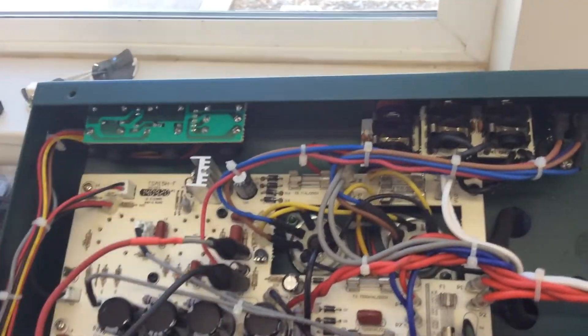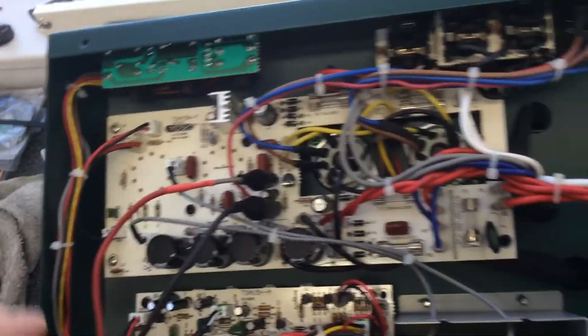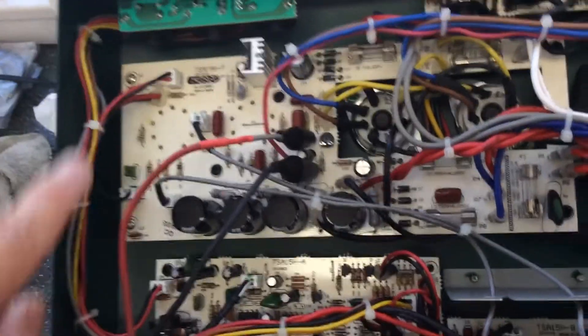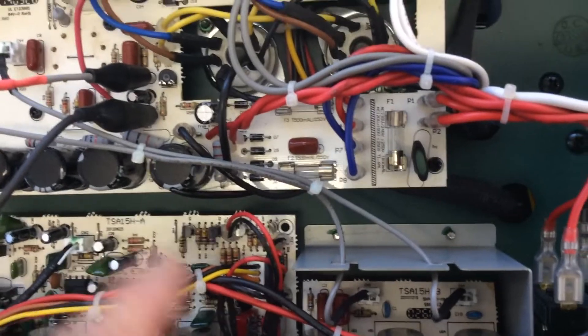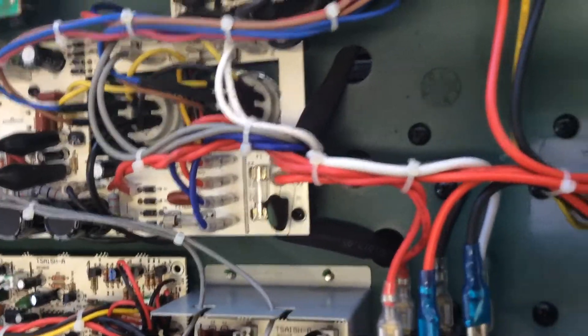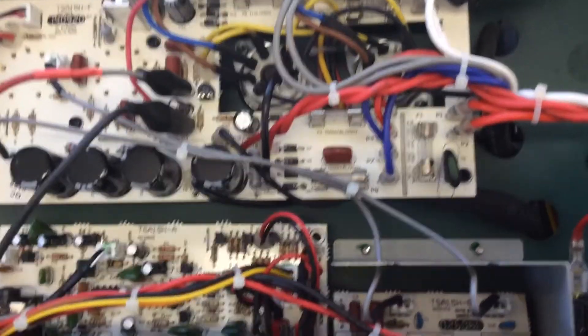Oh, here's the effects loop right up there. We only had two 12AX7s, and I believe that's because we have two gain tubes and then this effects loop just comes back into the PCB circuitry down in here. So I don't think it's a tube-driven effects loop. It does work fine, but there is additional clarity in tube-driven effects loops — they're just for some reason a little nicer.